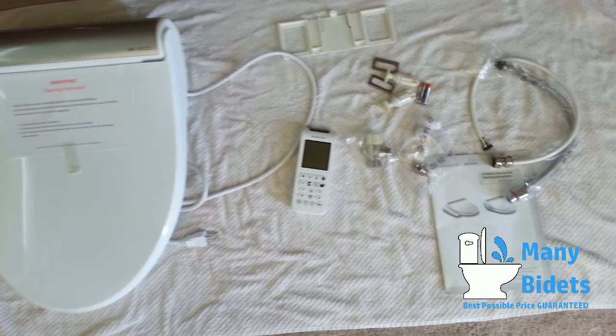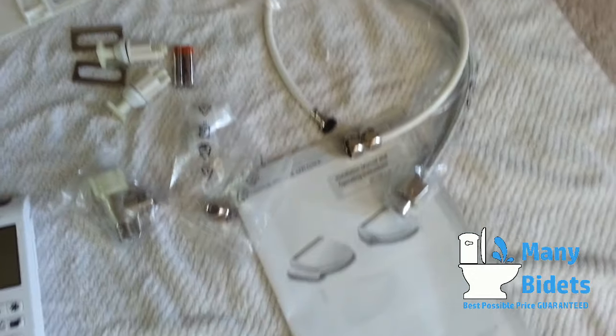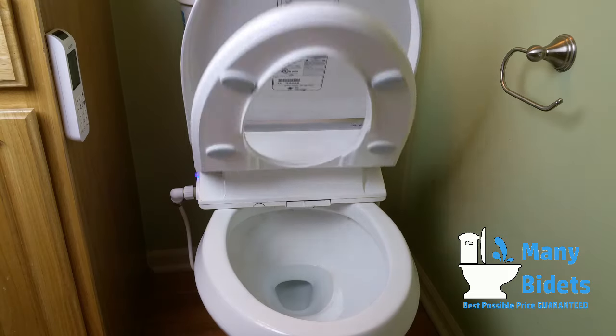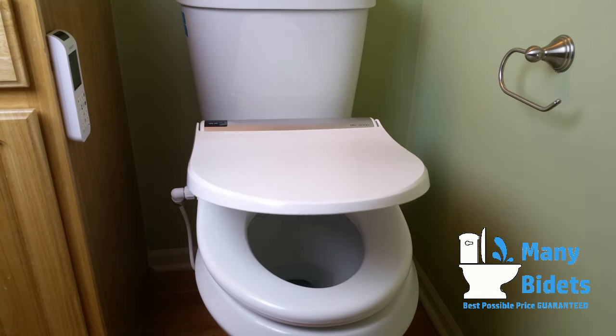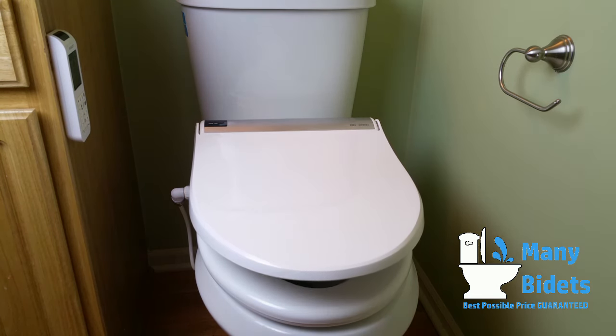The BB2000 is shipped with all the necessary hardware to install the bidet seat. The BioBidet BB2000 also comes with a slow-close lid and seat, which prevents accidental slamming.